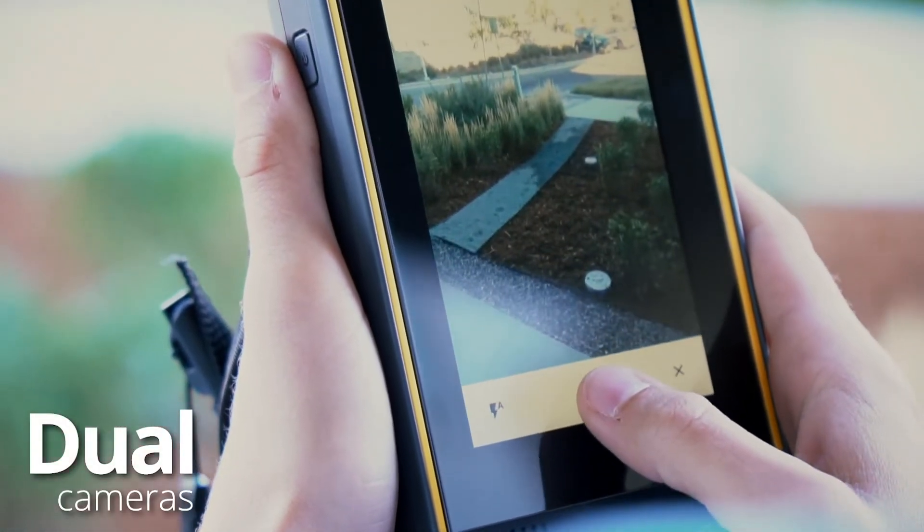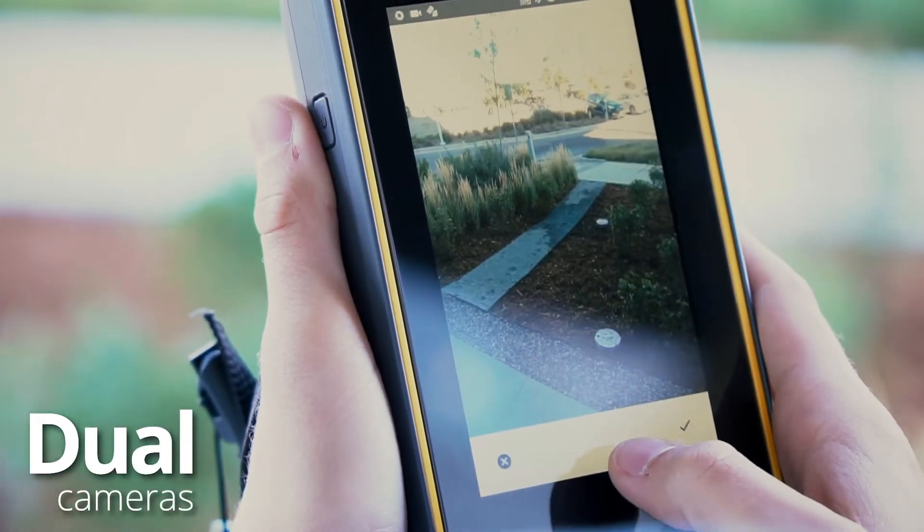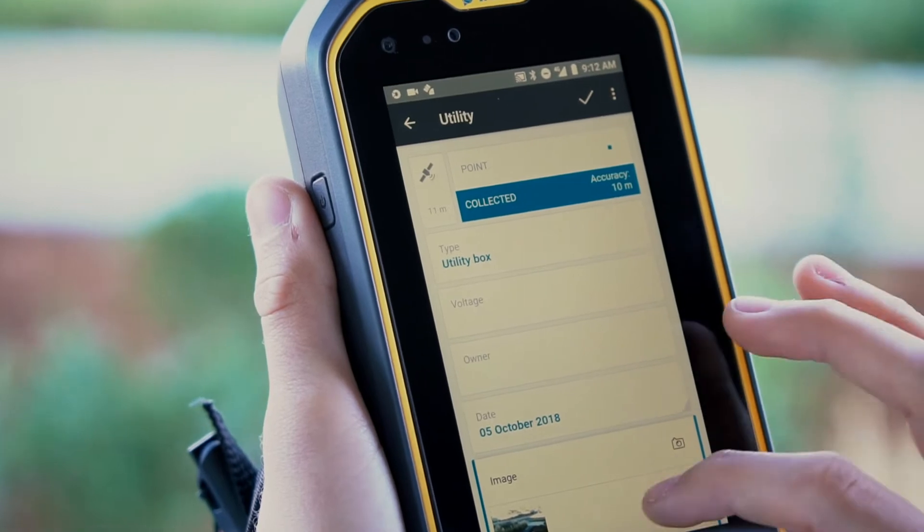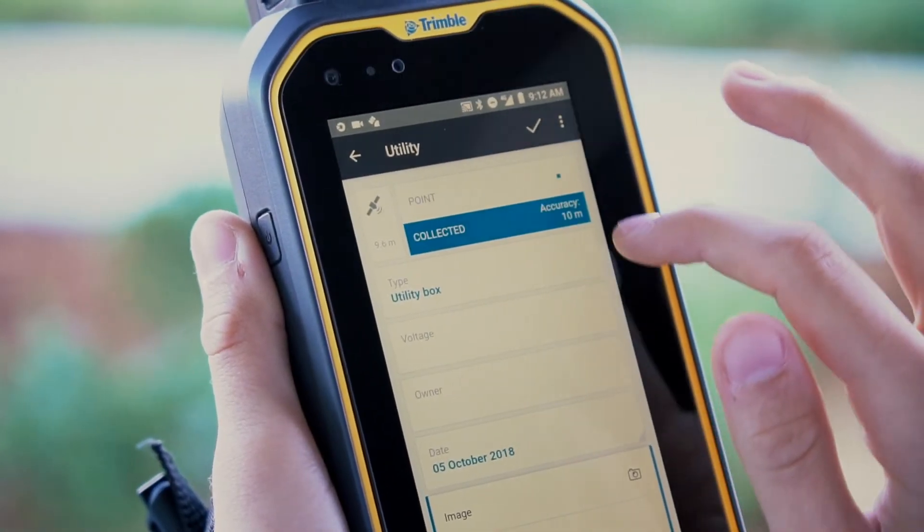This device has a 16-megapixel camera on the back as well as an 8-megapixel camera on the front, which can be used to capture assets in the field or hold face-to-face conversations on site.